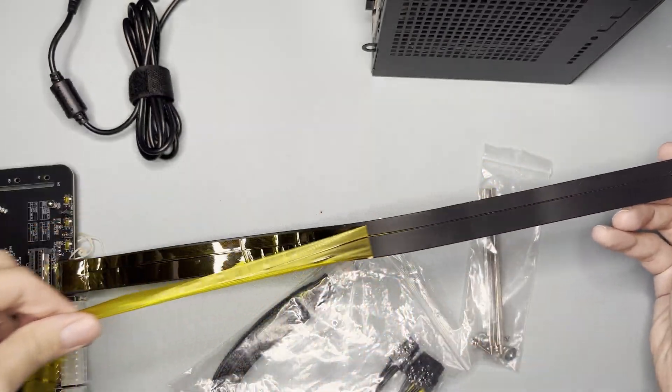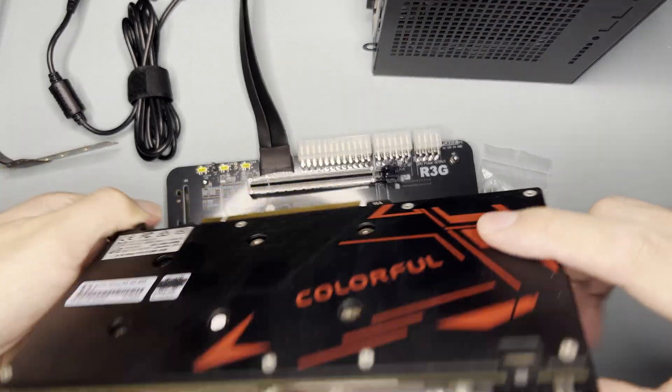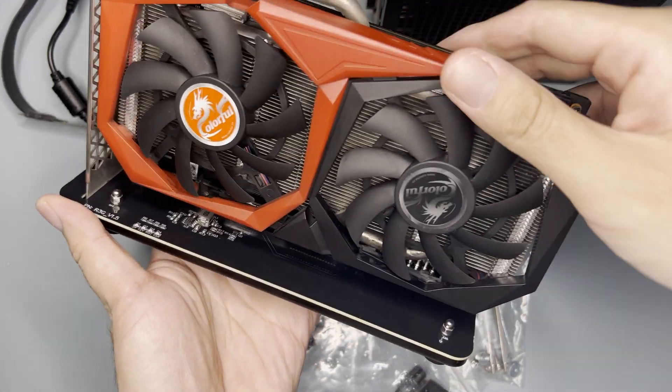This part can be removed. There seems to be a protective film and I'm not even sure if it has to be removed. I have this graphics card from Colorful — sorry for the dirty graphics card — but you slot it in like this.